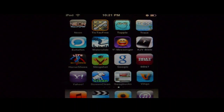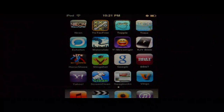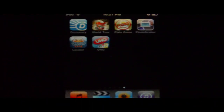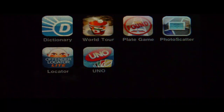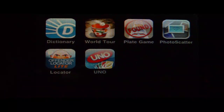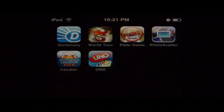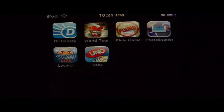Hi guys, this is GadgetL38. How are you doing? I'm here today to do an app review for you. This app is called Uno. You know Uno — we all play Uno, the card game. And it's $4.99 in the App Store. So let's go ahead and get into it.